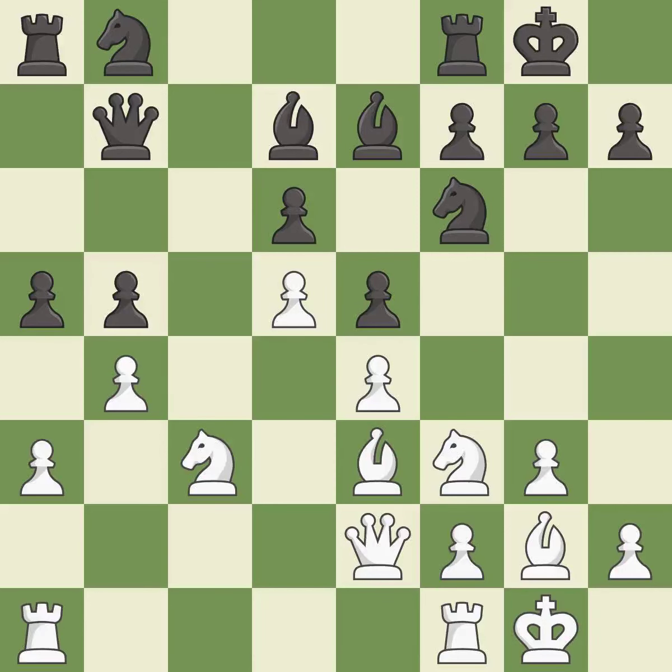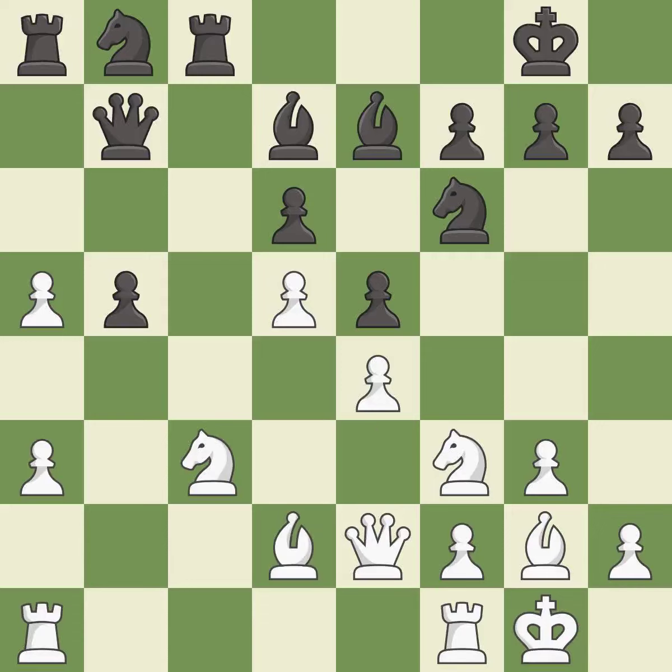Castling develops a rook while also moving the king to safety. Castling to the same side of the board as the opponent tends to lead to less sharp positions compared with opposite side castling. This threatens to take an open file with a rook — it is good. This maintains the balance in material with a good trade — it is excellent. This takes an open file, a common method for activating a rook — it is excellent. This defends the attacked knight — it is excellent. That pawn was free for the taking — it is good. This is the only move that works — it is a great move.